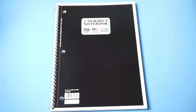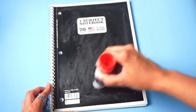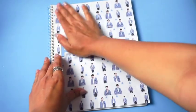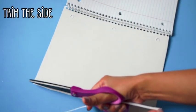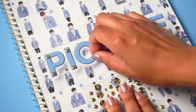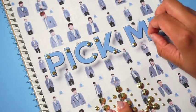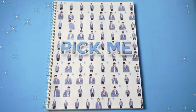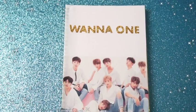For the first project, you are going to start with a plain notebook and this printout. Simply glue down the printout onto the notebook. You can add the holes on the side, but I just left it like this. Next, add some gold rhinestones onto the letters. This is another one you can also make — just print out the picture and add gold letters at the top.